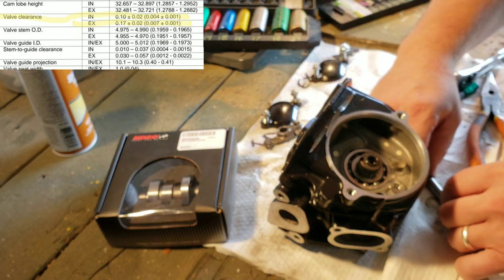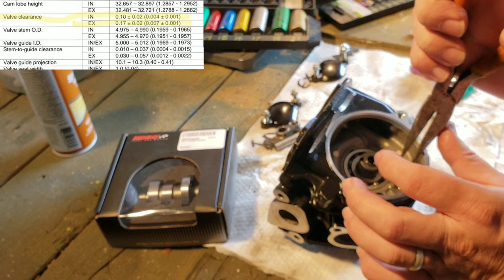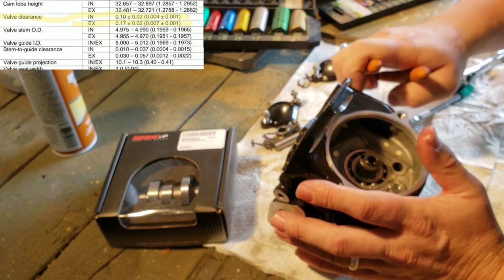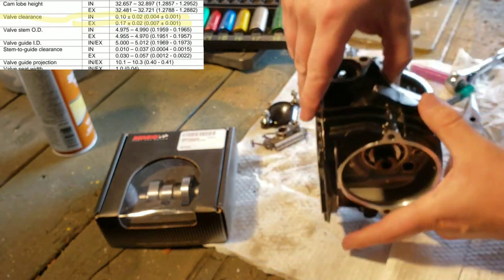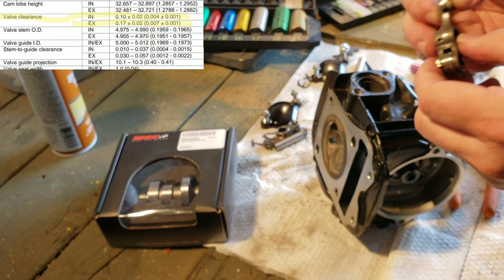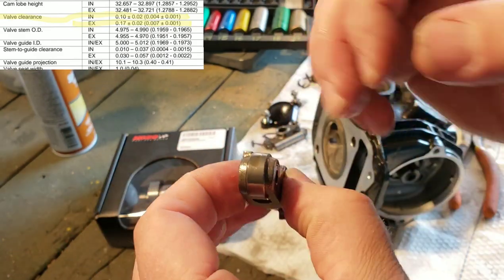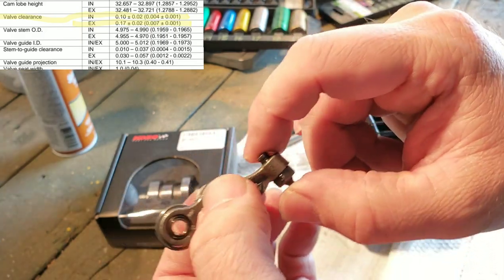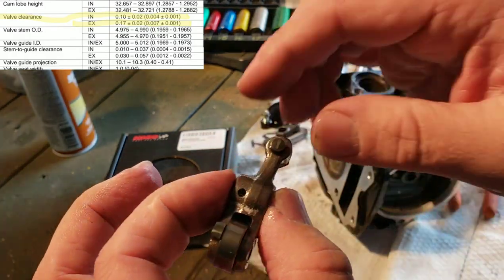Now we're going to pull the exhaust side shaft out. There's the little shaft for the exhaust side — and there's your exhaust rocker arm. The roller bearings look really nice and are in really good condition. Obviously there's a hole on the bottom so they can get oil in to those bearings.